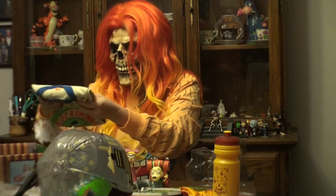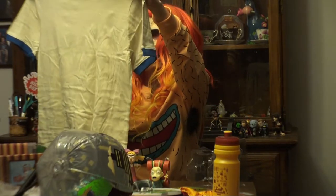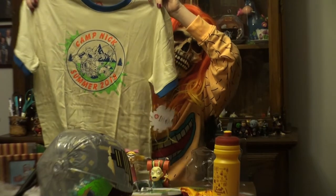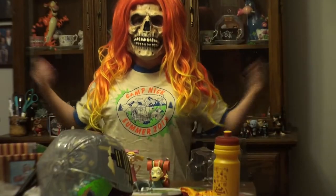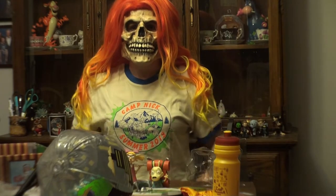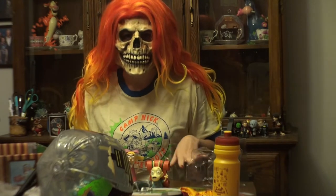And last but not least, it looks like we have our shirt. Let's open it up — it says Camp Nick Summer 2018, so this is our summer camp shirt. Let's try it on and see how it fits. And voila! This shirt is actually pretty comfortable cotton material, feels really soft. Definitely something I would actually wear outside of the house. It does feel a little thin, but perfect for the summer time with how hot it's been getting.